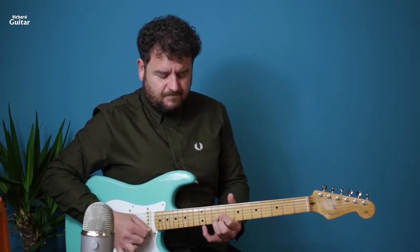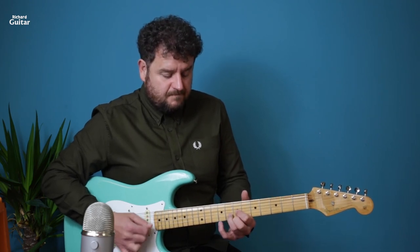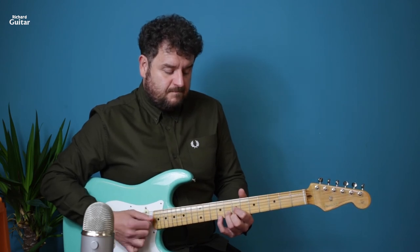Try and add that little finger for that little bit of effect, like it does on the record. Go and try that! Please hit the subscribe button and leave a comment below with any song requests you've got.